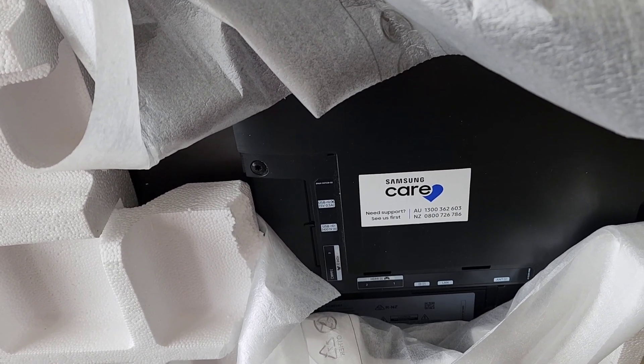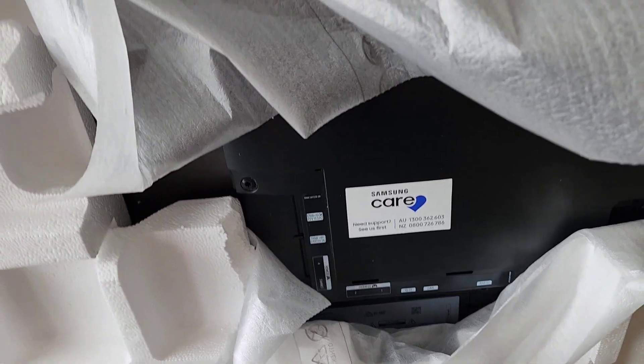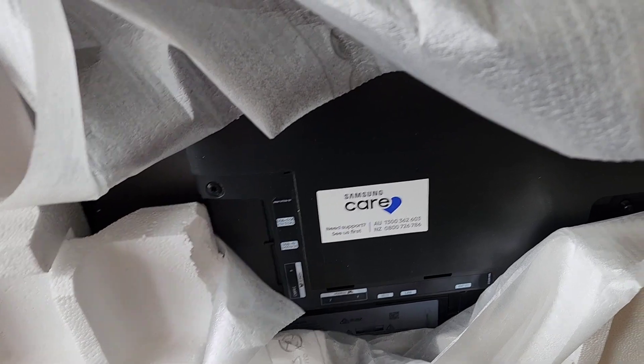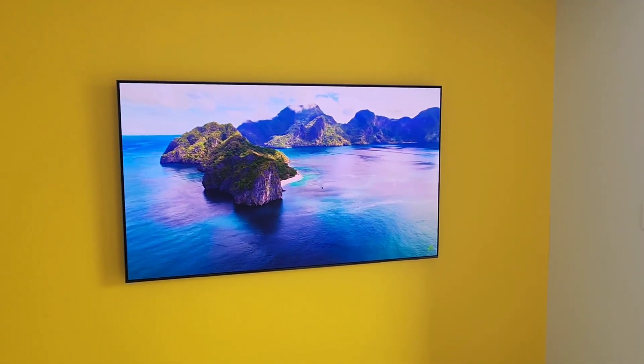This is the first OLED TV that the Samsung brand makes. We're going to mount this TV on the wall, hide the cables, and then we'll be testing the picture quality — so stay tuned.